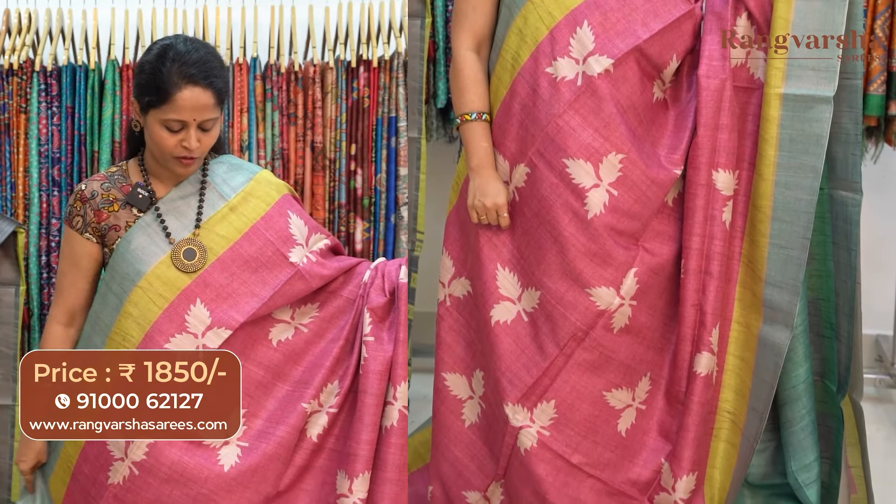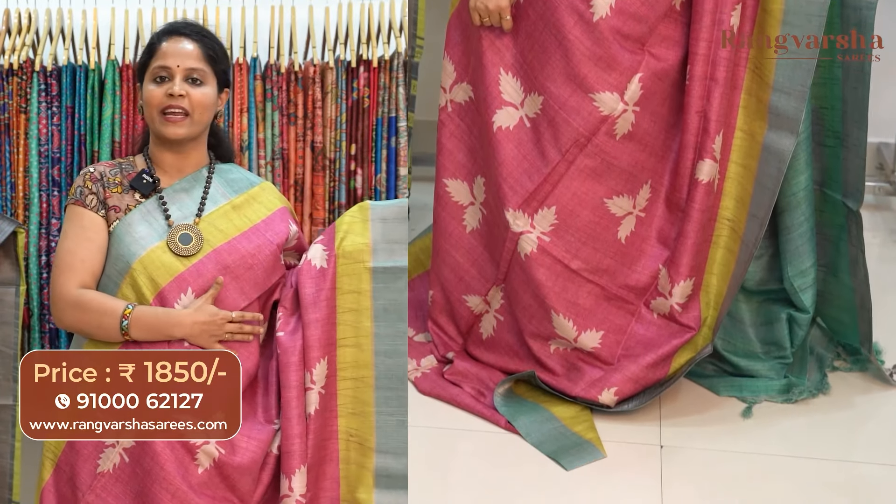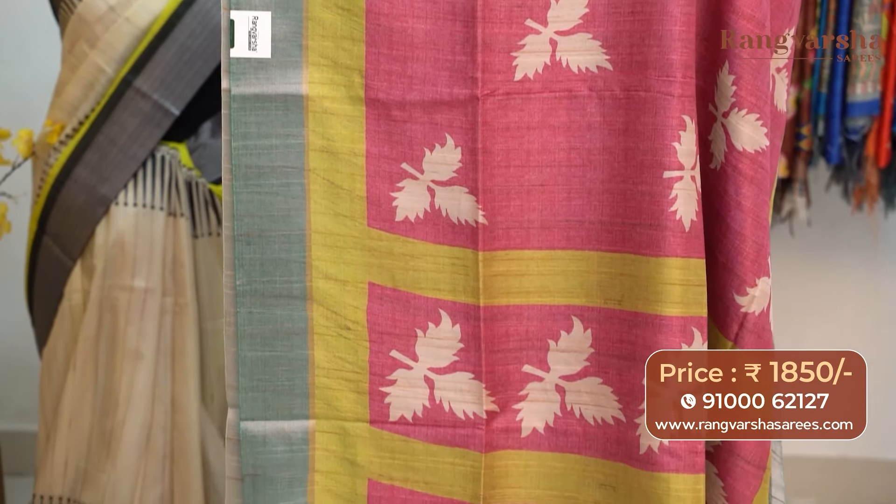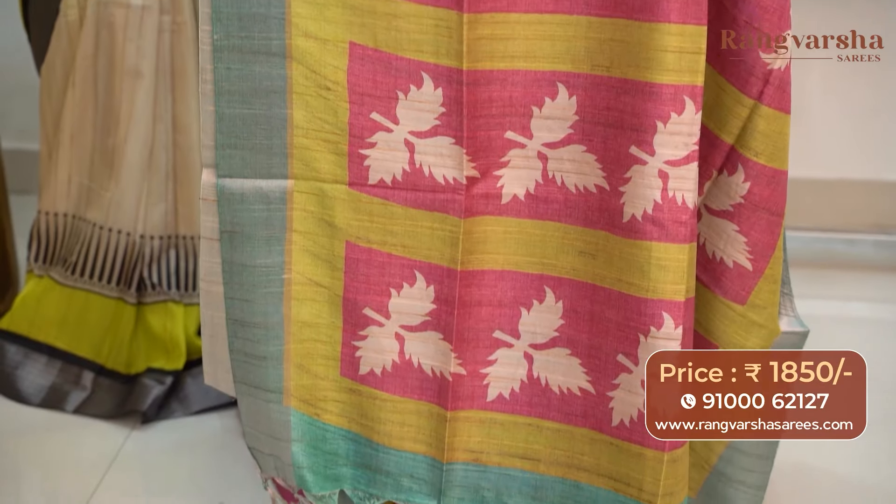A pink color semi-tusser saree with contrast beige color printed motifs running through the body. The saree comes with a parrot green and sea green color weaved border. The pallu is included and the saree carries a contrast green color blouse, priced at 1850 with free shipping.